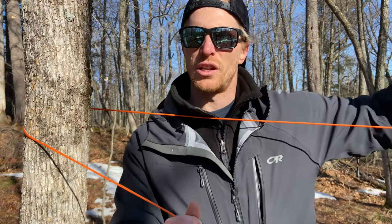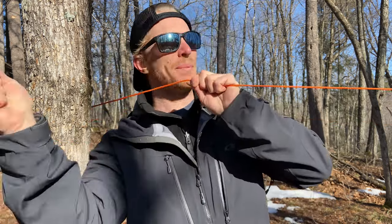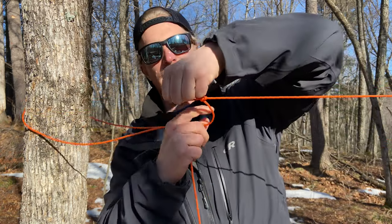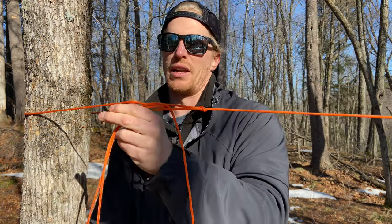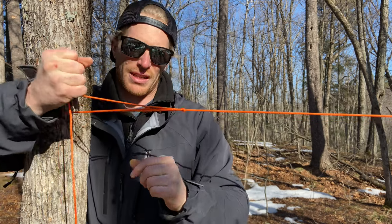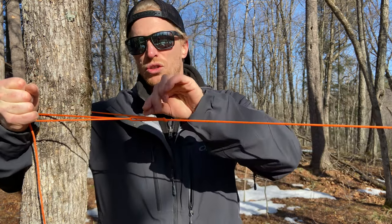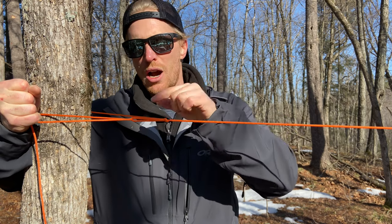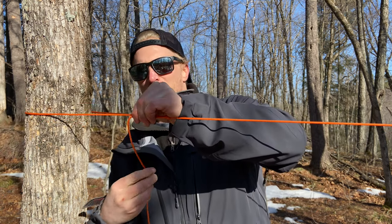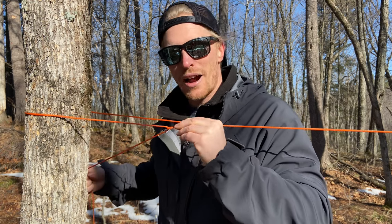After setting up an anchor knot on your first anchor for a ridge line, come to your second tree and use an adjustable knot so you can work out the tension you want. One of the more popular options is the trucker's hitch, because it really allows you to give nice tension to your ridge line and lets you crank it. The challenge is that when you tie it off, you have to pinch it and work your second knot to not lose tension.